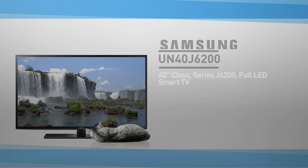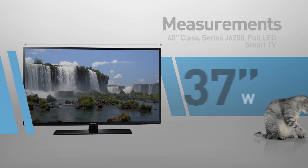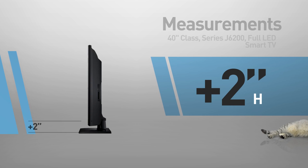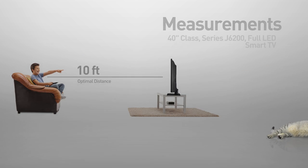And by the way, this cat is in real proportions. This is a flat screen TV, 37 inches wide by 22 inches high. The stand adds another 2 inches — great for viewing distances of 10 feet or more.